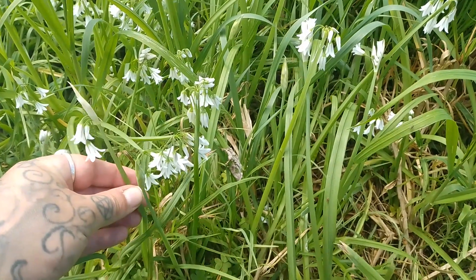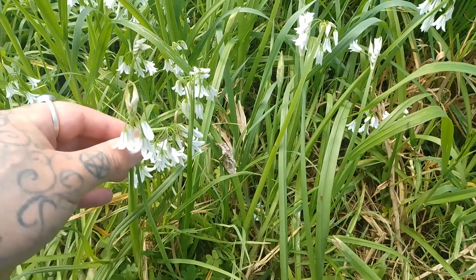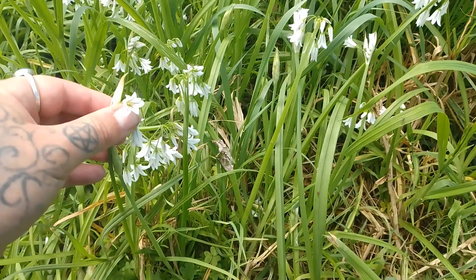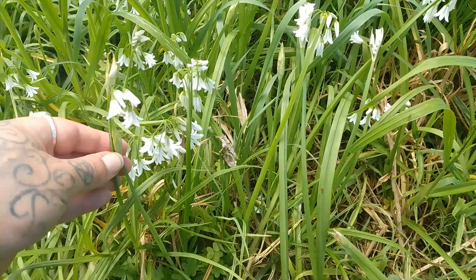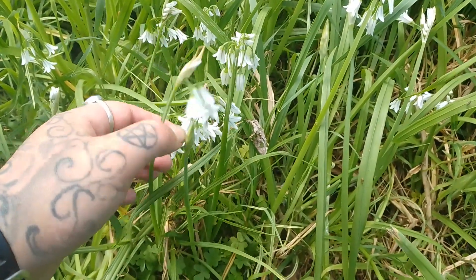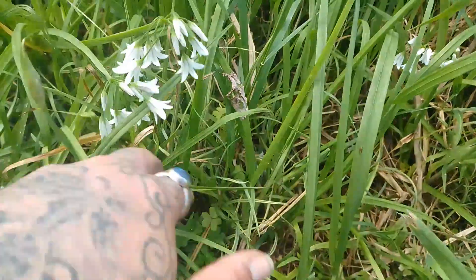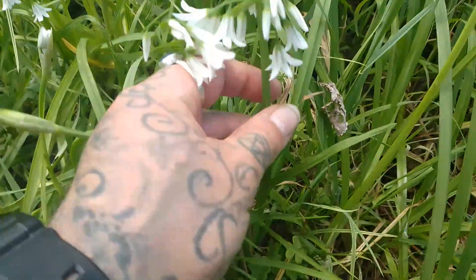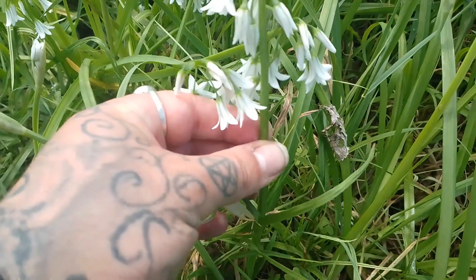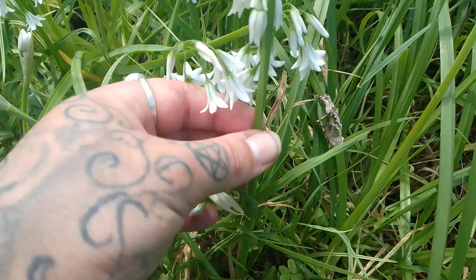Its scientific name is the Allium triquetrum. When it comes to identifying this, the white bell flowers are a good way of knowing that you have an Allium triquetrum. But also, the most distinctive feature is that the flower stalks are triangular — they actually have three sides, as you can see there — which is where it gets its name, triquetrum.